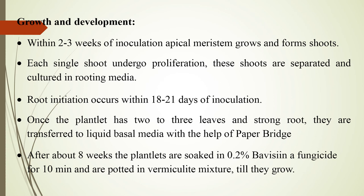Growth and development: within two to three weeks of inoculation, the apical meristem grows and forms shoots. Each single shoot undergoes proliferation. These shoots are separated and cultured in rooting media. Root initiation occurs within 18 to 21 days of inoculation.